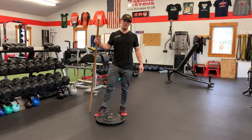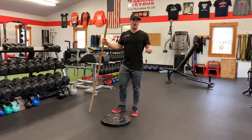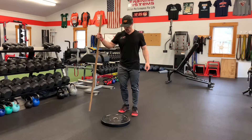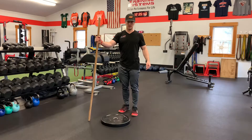Here's a three-plane calf raise. I'm using a bumper plate — honestly, you could use a two-by-four or anything that gets you one to two inches off the ground. I also am using support here, so I got a dowel. You can do the same thing up against a wall.